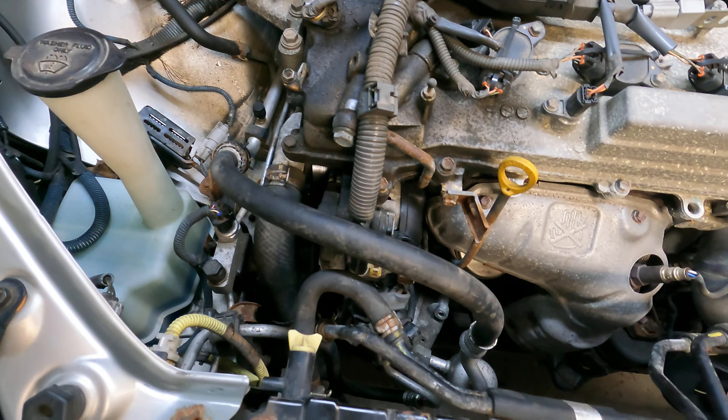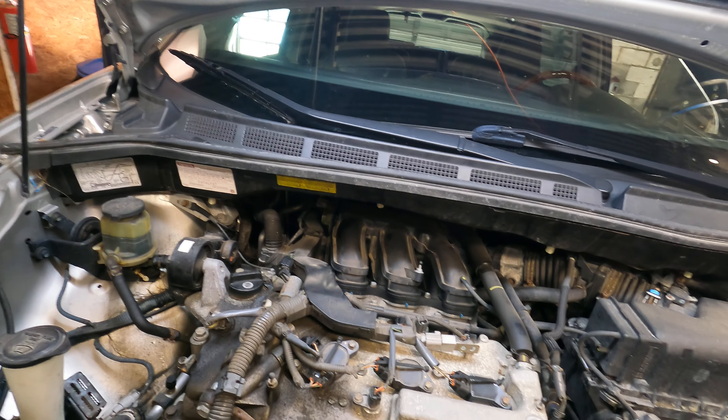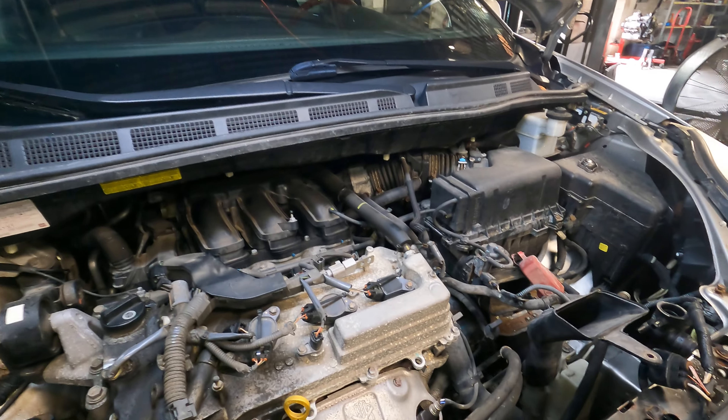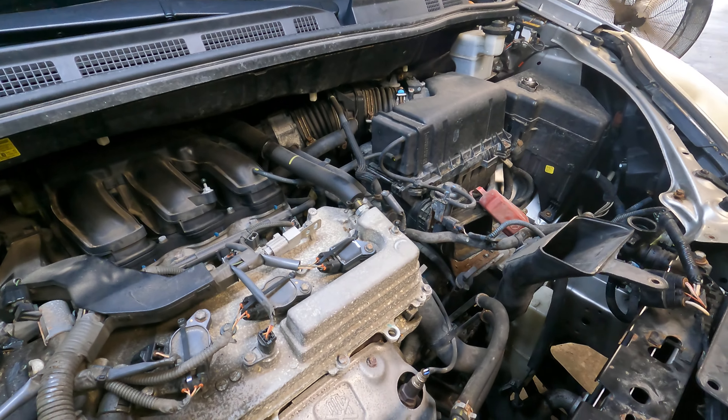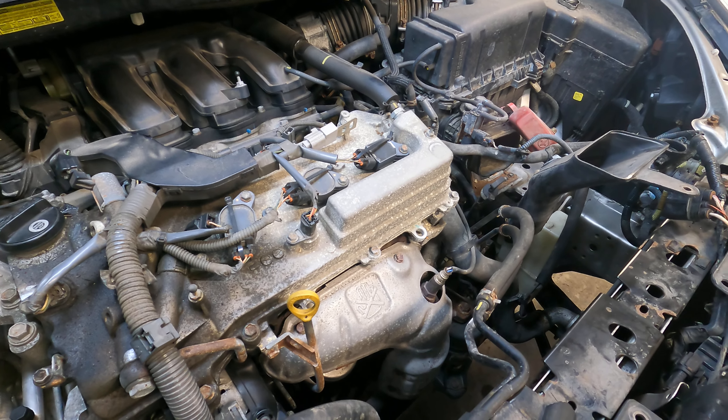We did have to take out the fasteners holding the air conditioning compressor in to gain access to the alternator. There was no way that alternator was going to come out with the AC compressor mounted to the block. We did not have to take out any of the lines or anything for the AC compressor — we didn't have to remove any of the refrigerant — but we did have to unbolt it from the block, pull it out, and drop it down some in order to get the alternator out on the Toyota Sienna 3.0.